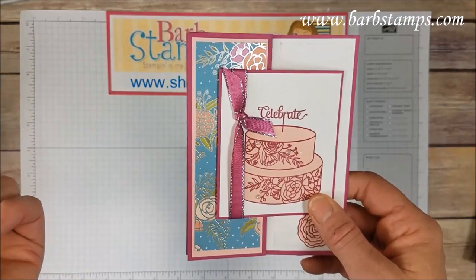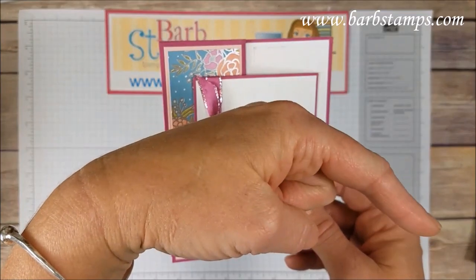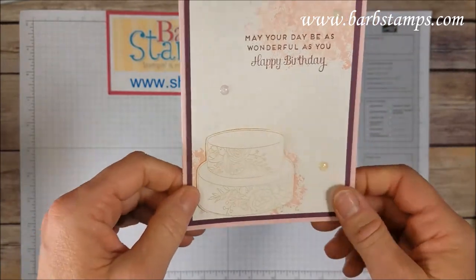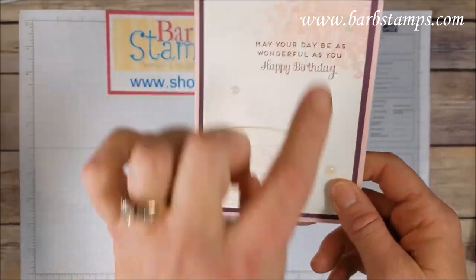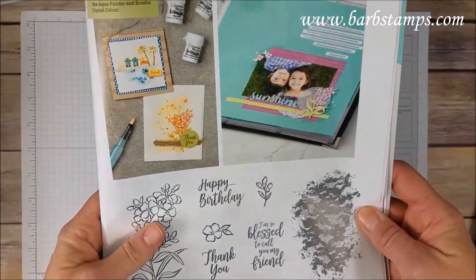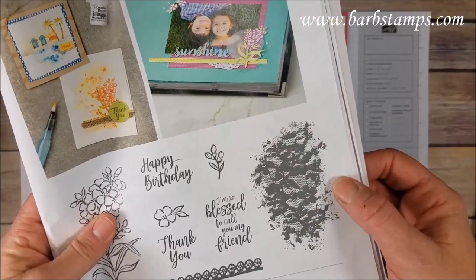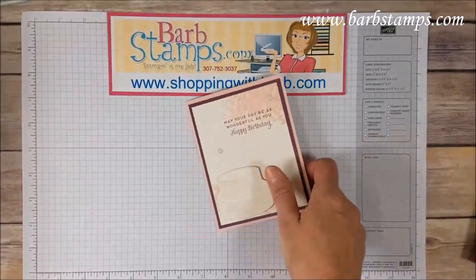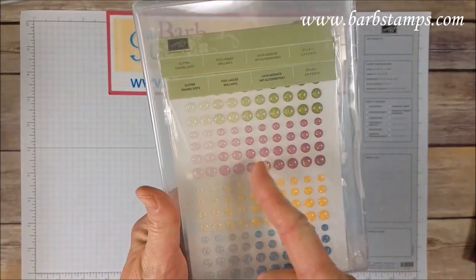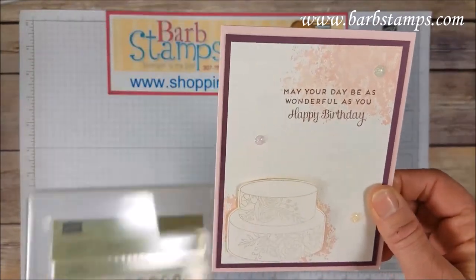If you want to subscribe to my channel to be notified when I upload new videos, click the little subscribe button in the corner. Moving on to this card — a wonderful card with Very Vanilla. You'll notice the detail in the corners, which comes from our Southern Serenade stamp set in the Occasions catalog. And then we've got some of our glimmer dots here with an ombre effect — some on the card in Rich Razzleberry and Powder Pink.